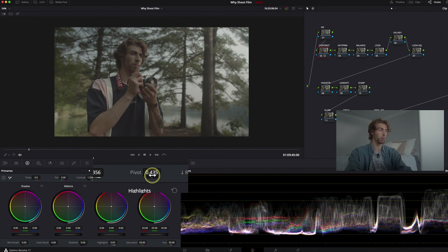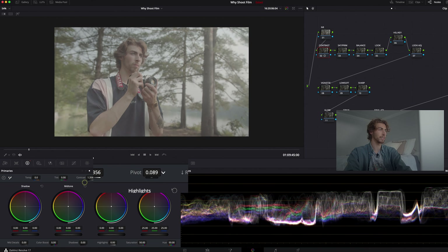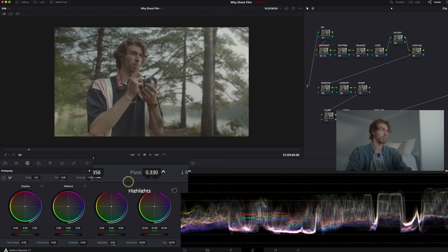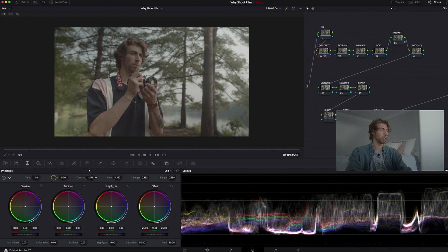This pivot tool works hand-in-hand with the contrast and really shows where that contrast is going to split. You can see it on the waveform — it shrinks, grows, and stretches — so it selects which part of the image goes which way when you apply the contrast. I'm gonna sit the pivot probably right around that 3.5 range because that's really going to split my face from the highlights to the shadows. Let's bring that back to the 1.36 range and we're already getting a little bit of contrast.